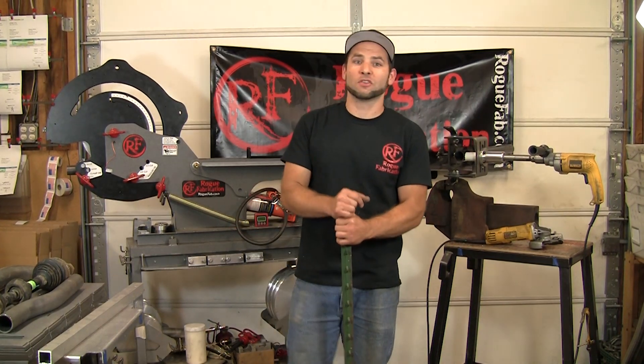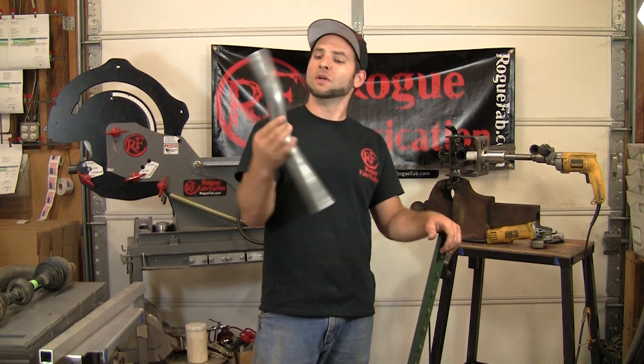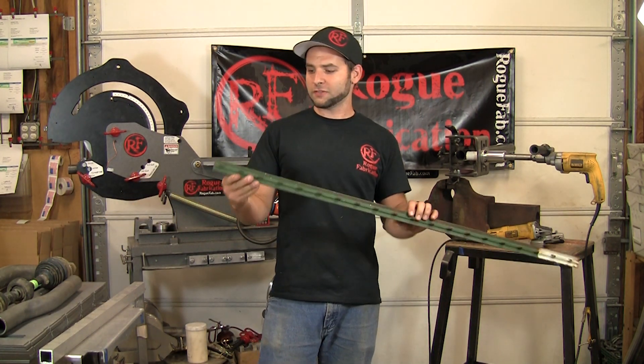Hi, I'm Joe with Rogue Fabrication. We're going to shoot an exciting new video series called Will It Bend, Will It Notch? You're used to our regular technical videos which might bore you about how to make cool stuff like S-bends and bend certain materials and bend quality. This time we're going to do some more interesting funny stuff.